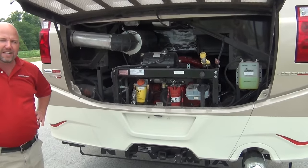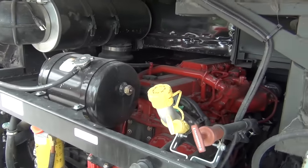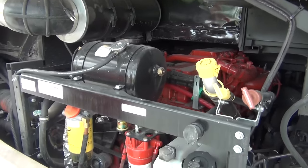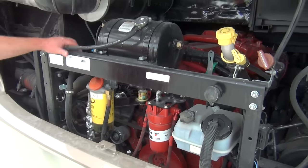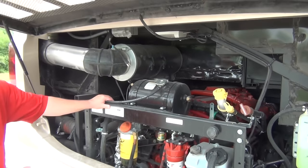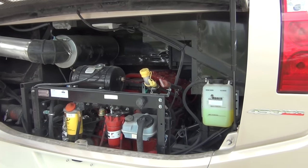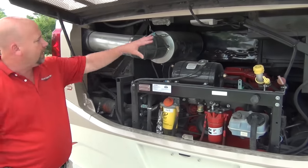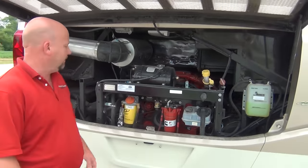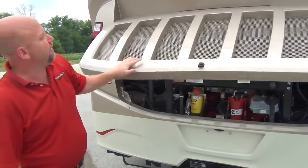We've got the Cummins 450 - that's 1,250 foot-pounds of torque. Notice what's not here: there's no radiator here. Without the radiator, you have accessibility - you can get to a belt, get to a filter, check your fluid levels very easily. When they put the radiator back here it's really hard to access anything. There is also a light back here, so if you ever need to work back here at night, a light is built in.